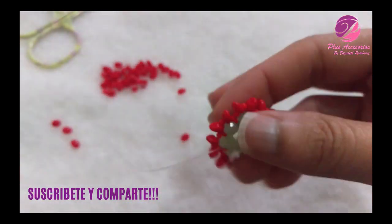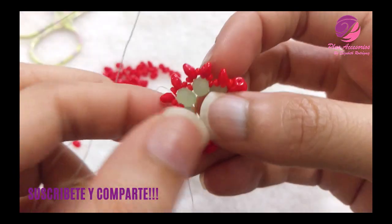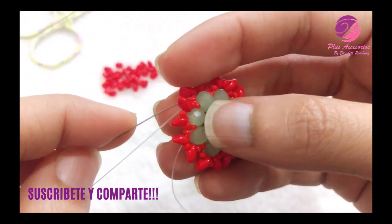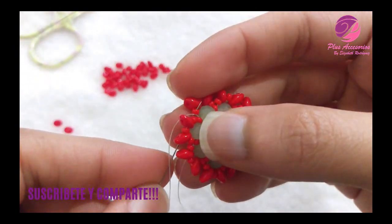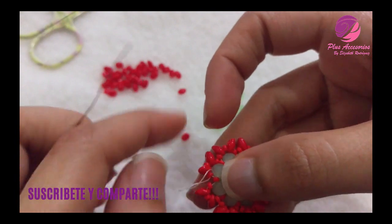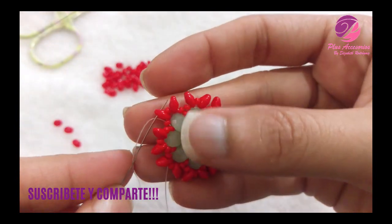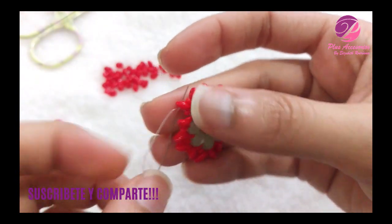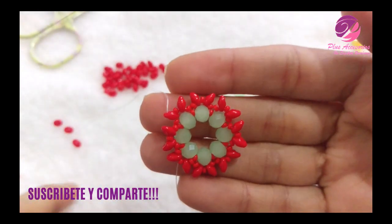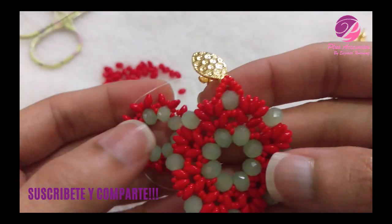Cuando hayas terminado el paso número 2, tendremos algo así. Aquí fue donde yo terminé. Voy a cruzar esta mostacilla 11 que tengo enfrente y voy a subir hacia el orificio superior del super dúo. Estando ahí, voy a proceder a colocar la siguiente secuencia.